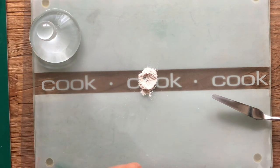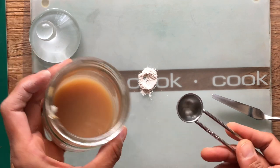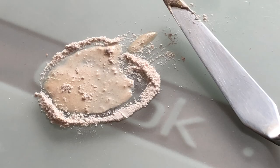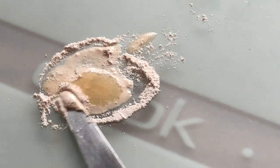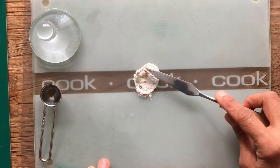I already have a pre-mixed binder which I made a while back — there's no mold growth or anything. I'm going to take a really small amount of it; over time the gum arabic has really gone into solution. I'll just put a few drops of it and mix it. Now I'm going to start mulling in a circular motion.